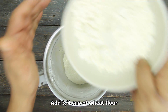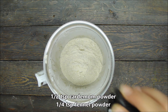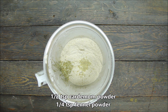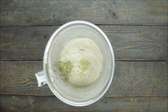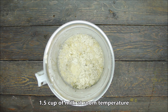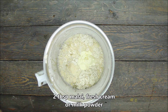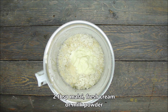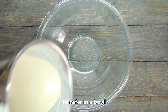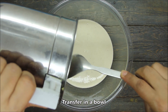I am using one-fourth cup of suji. I am adding one-fourth teaspoon of cardamom powder and one-fourth teaspoon of soft powder. You can adjust these as you like. We will also add a pinch of salt. Then we will add some cheese powder or khoya. If you don't have cheese powder, you can use cream or milk powder. Now we will mix everything together to make a fine, smooth batter.